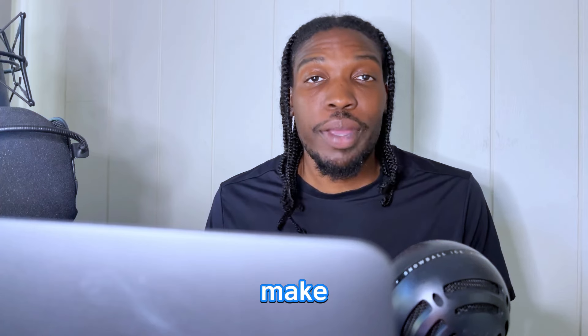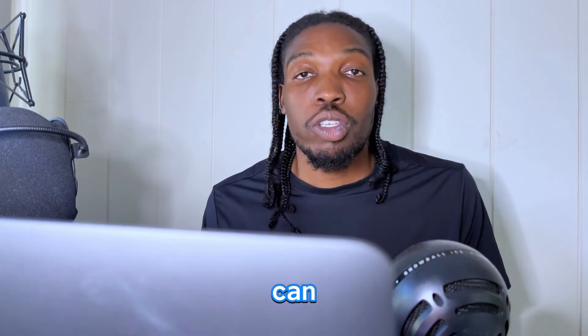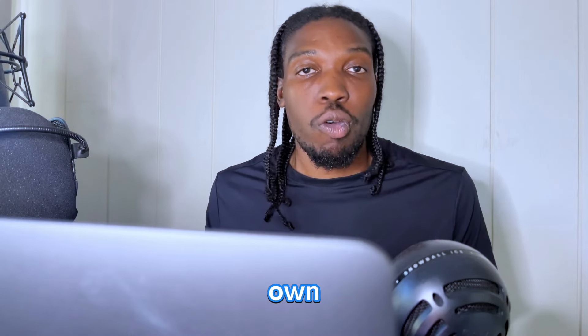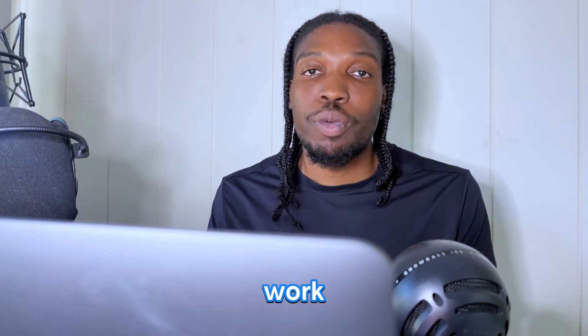If you like this video, make sure you check out the free workout I have for you guys — it's in the link below and also in the pinned comment. You can follow what I have for you or use it to create your own workouts. It's something I made to help you work out and become a better basketball player.